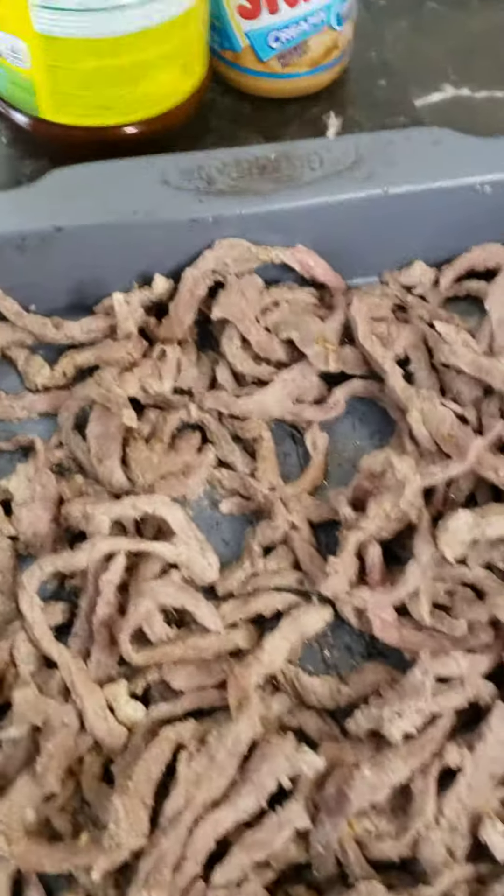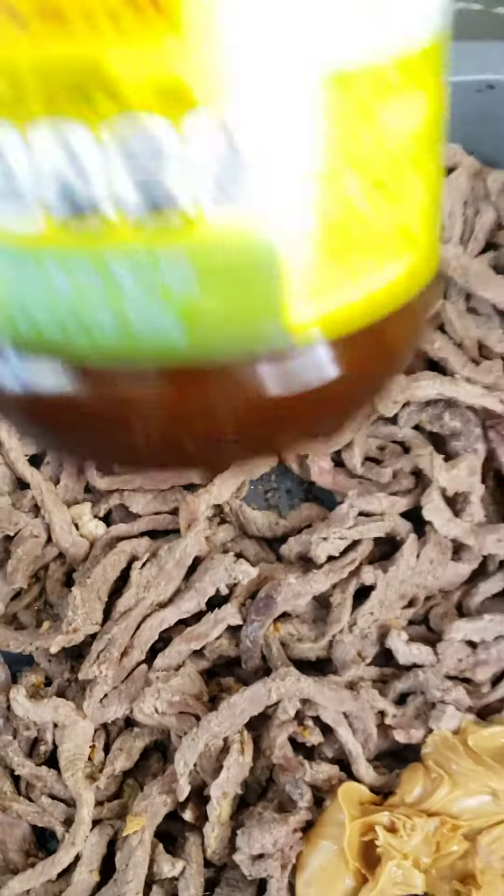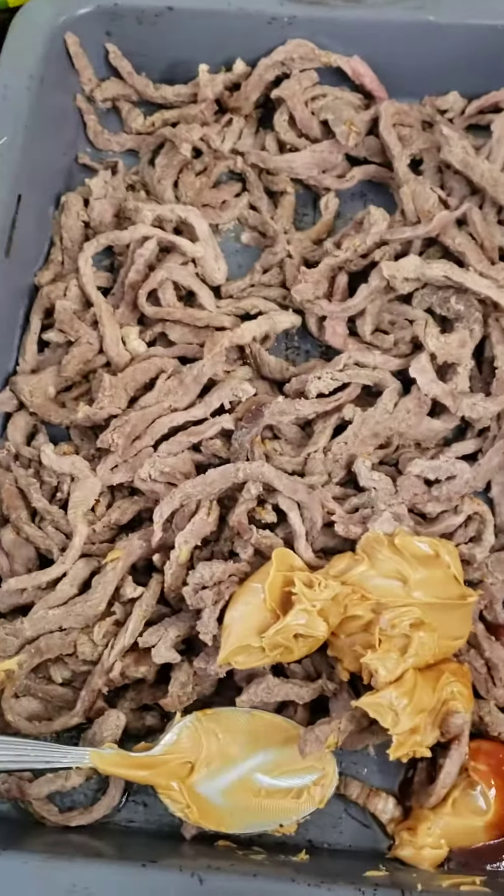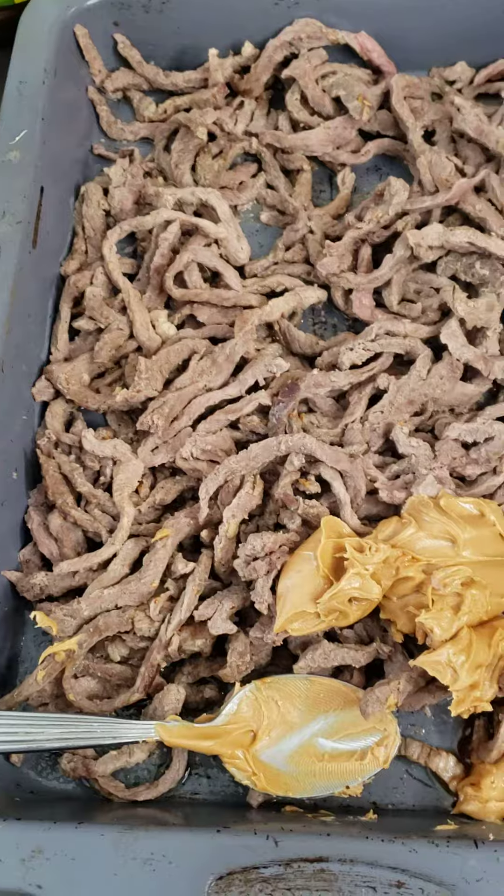I'm going to use a barbecue sauce and bouillon and also mix with peanut butter. Stick around, let's get it ready — Helen Owen style.